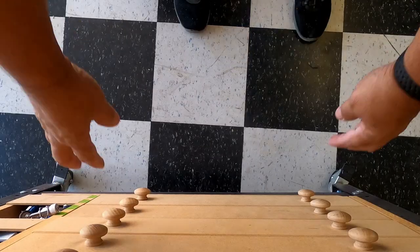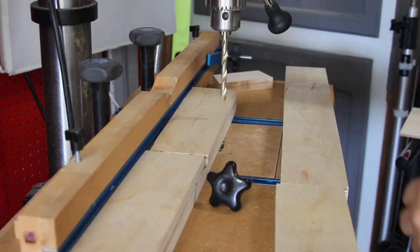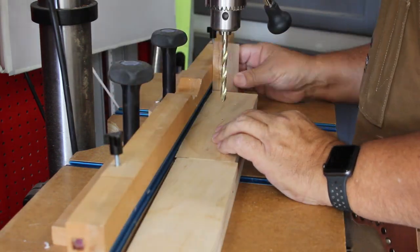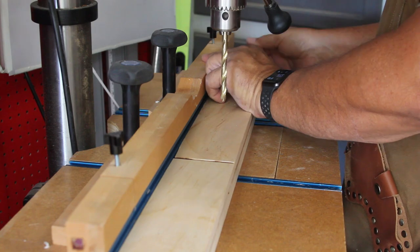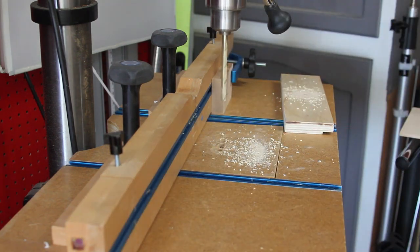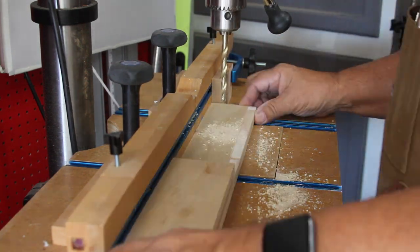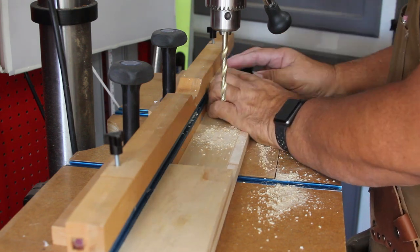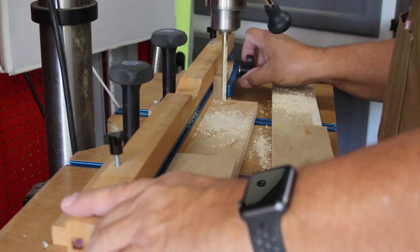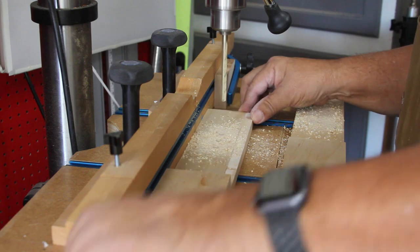I picked out some threaded inserts and threaded knobs for the adjustable fence. I had to drill holes in the adjustable side of the fence so the threaded part of the knob fits through, and I also had to make sure the threaded insert lines up with that. I made all the drill holes at the same time to keep everything in line. Then after I had all four holes drilled in all four pieces, I went back to the solid fence and drilled beginning and ending holes as starting and stopping points for the slot that allows the knob to slide back and forth when adjusting the width of the opening.